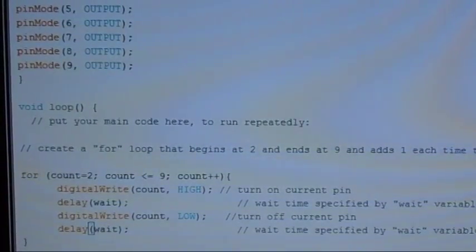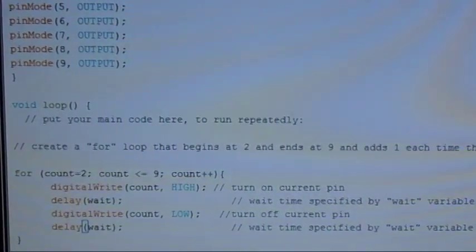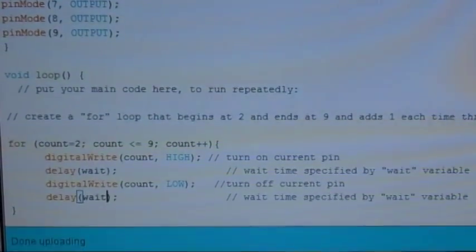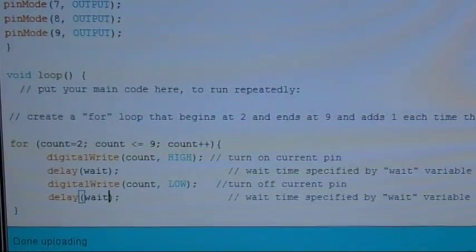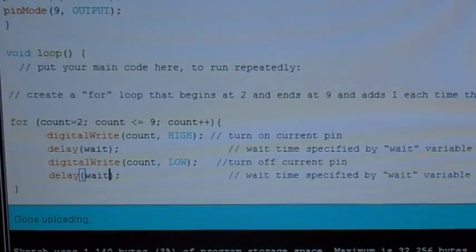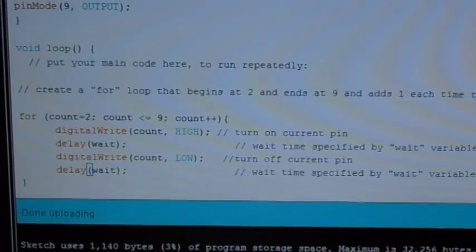We create a for loop with the variable count: 'for count, start at two, as long as count is less than or equal to nine, increase it by one.' Then digitalWrite count — the number of the pin — HIGH to turn on the LED, wait the specified amount of time, then turn it off. That's going to go all the way up until it gets to nine.